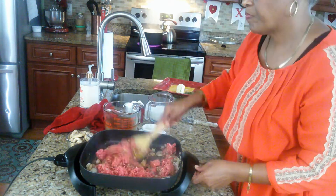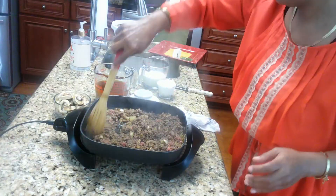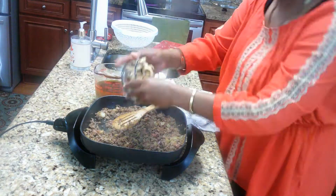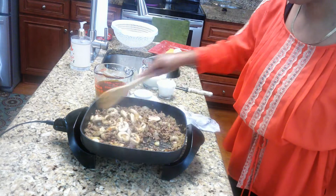Go ahead and brown your meat. Once you've browned the meat, we're going to go ahead and add our mushrooms and start cooking those.